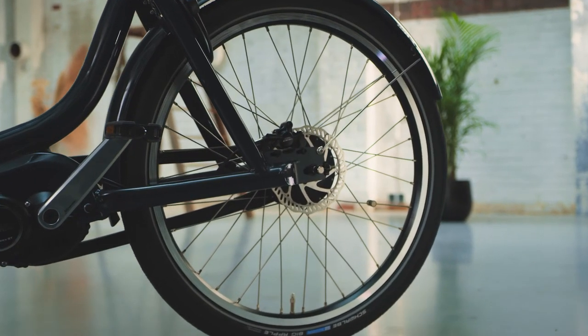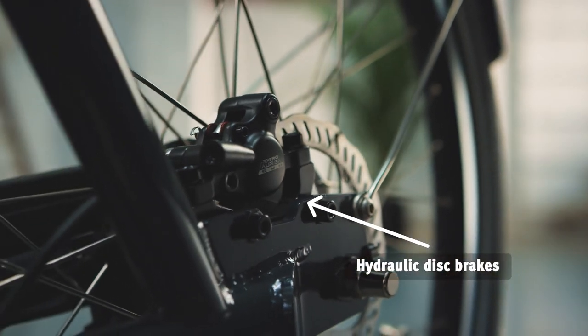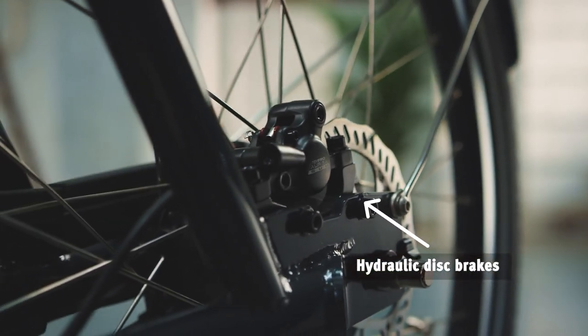Going too fast? No worries. The hydraulic disc brakes enable gradual and heartbreaking braking, and they're low maintenance.